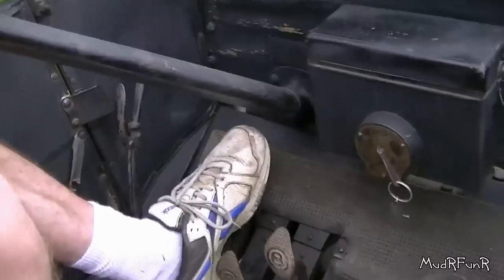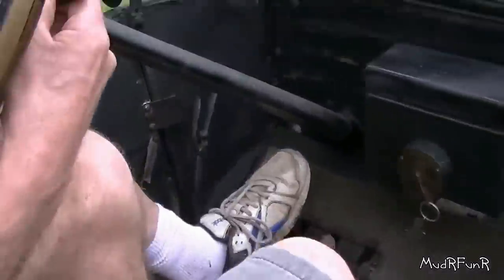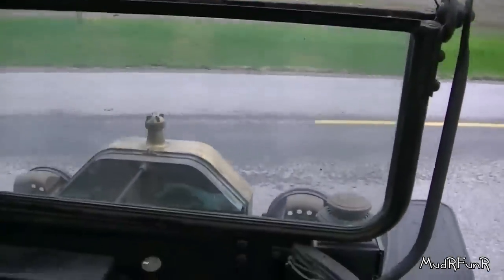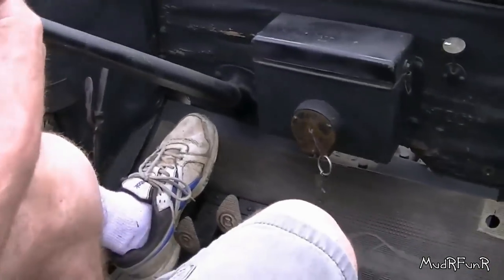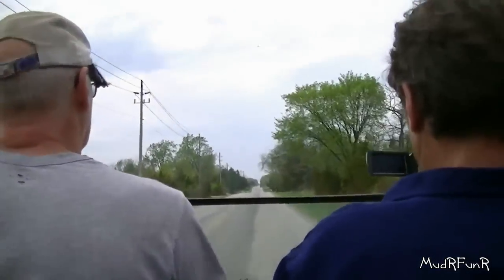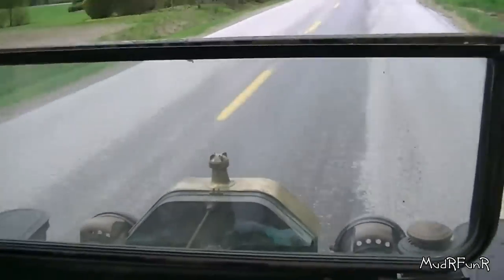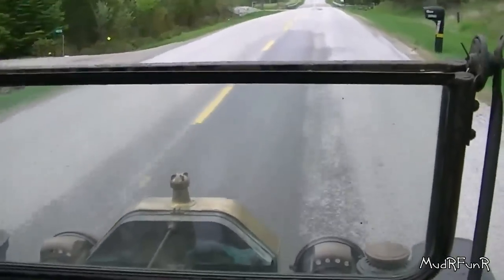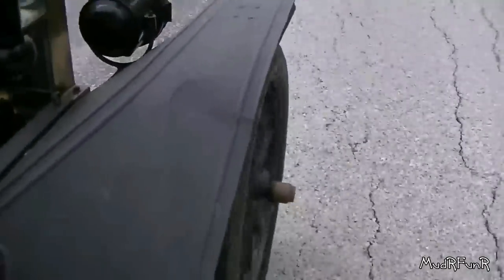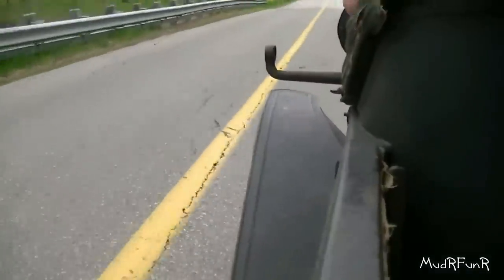That puts it back down to first again. Okay, there we go. This gear. That's a little more. I'm going to get there. It's so quiet. I'm really amazed how quiet it is.